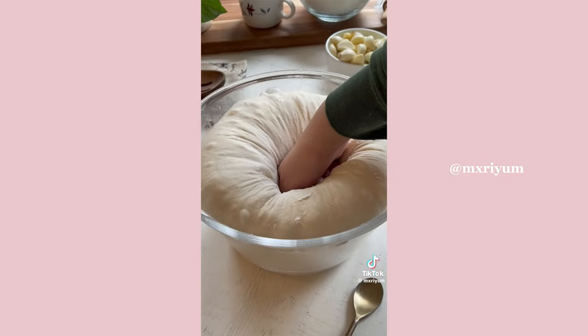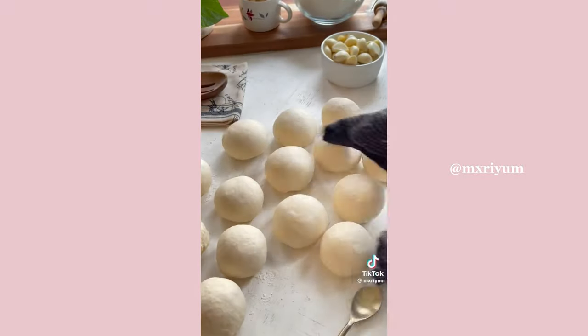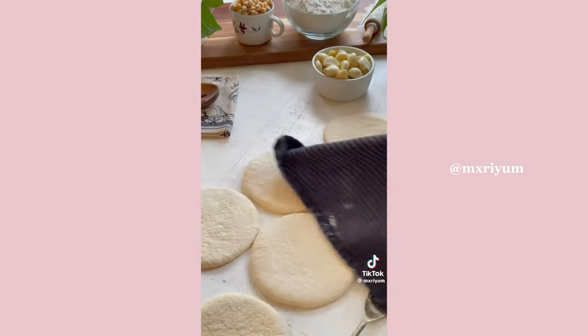Add your dough to a lightly floured or oiled bowl and cover for two hours. Two hours later, add your dough to a lightly floured surface and separate into about 10 to 14 dough balls. Let them rest for 20 minutes, then roll them out and let them rest for another 20 minutes.